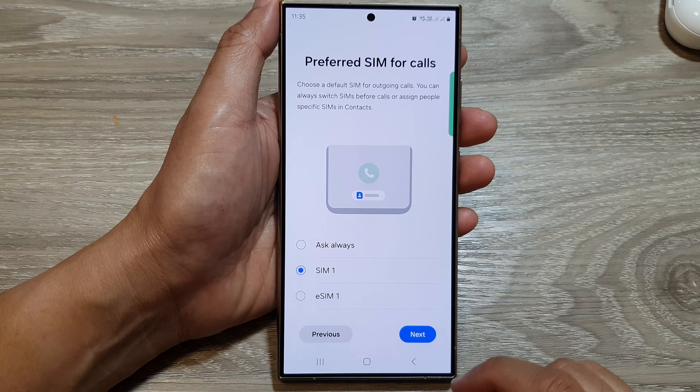Here it shows Prefer SIM for Calls — it asks you which SIM card you want to set as your default for calls. I'm going to leave it as SIM one, then tap on Next.